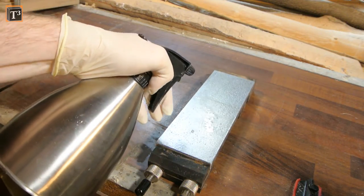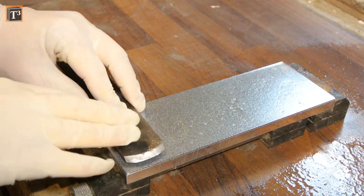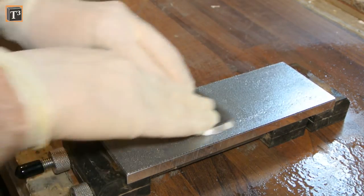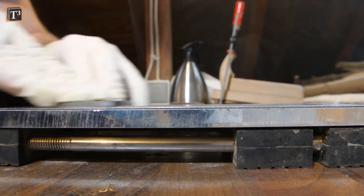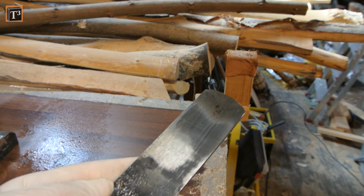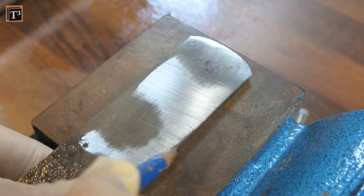Water with a bit of dish detergent works fine as a grinding fluid on diamond stones. I first put the back of the iron on a 400 grit sharpening stone and started grinding it down. This can take up to a few hours if you do it by hand, so you may want to cheat here and use a power tool instead. As you can see I had a big low spot at the tip and another one further back. If you have difficulties identifying such areas you can use a sharpie or pencil to draw a pattern.